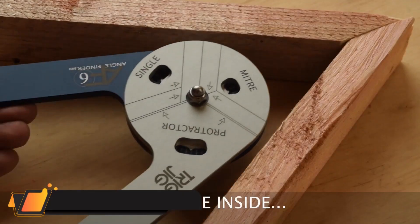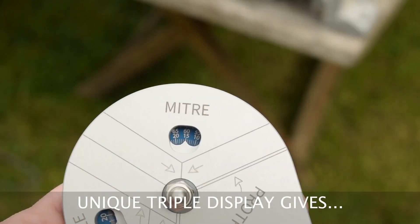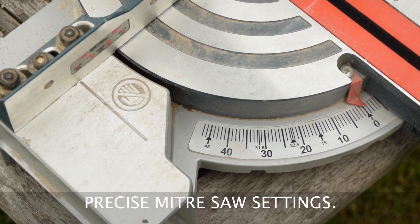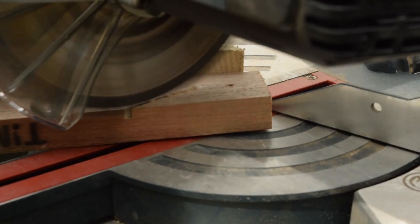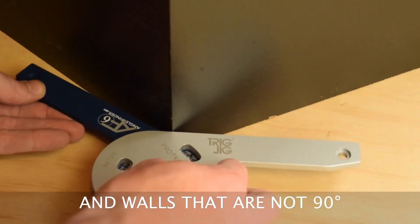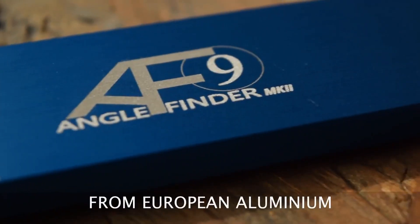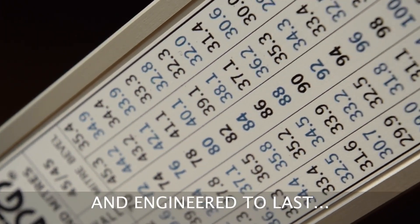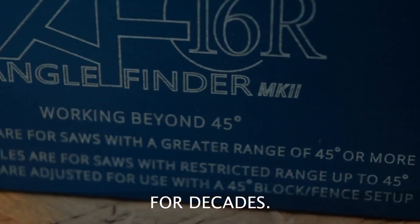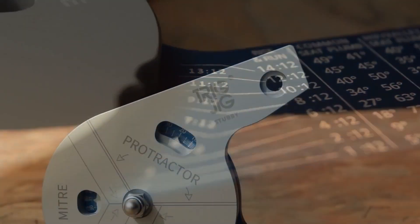TRIG-JIG Angle Finders. The fully CNC-machined aluminum arms are now anodized in stylish brand colors to give better corrosion and wear resistance. The degree scales are precision-lasered directly onto the lower arm, giving the AF6M-KII unrivaled accuracy you can depend on. It features the same great triple display design to show the protractor, miter, and single-butt joint angles that can be transferred directly to your miter saw. It also features an extra scale for use with a pre-cut 45-degree block to enable more acute angles to be cut on the miter or table saw.